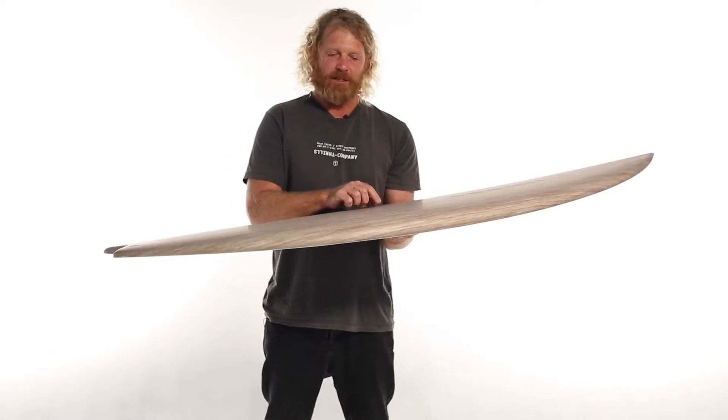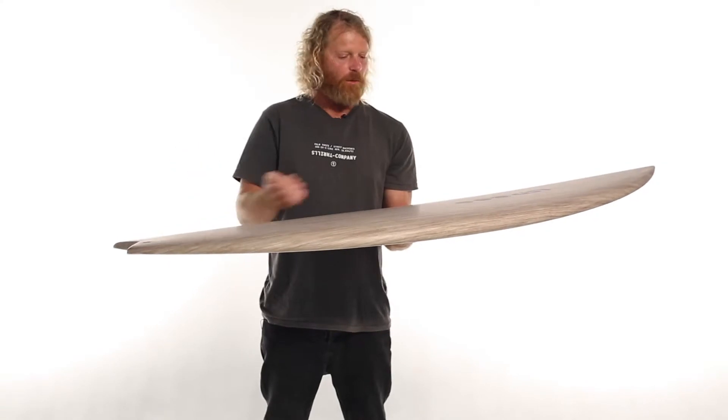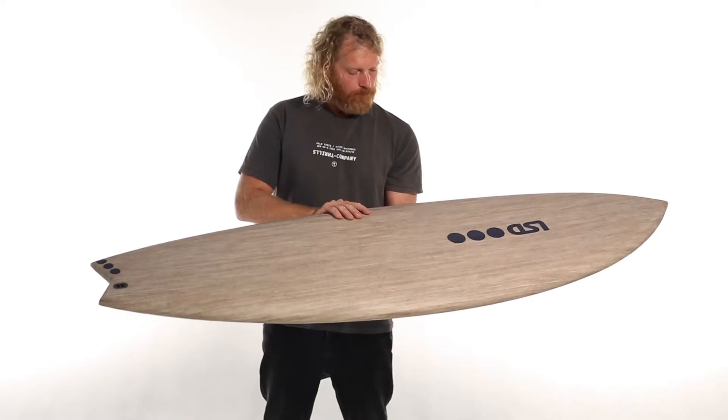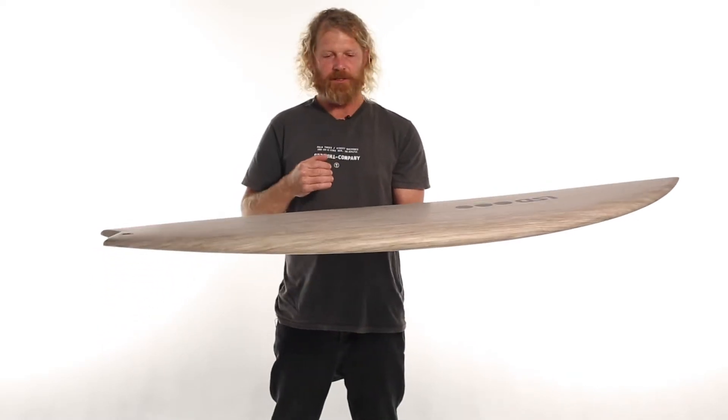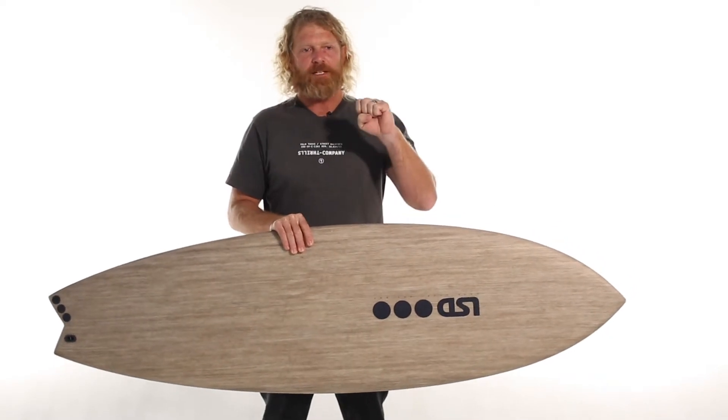The flax cloth is a UD cloth, so all the fibres are running in one direction from nose to tail. It also has good characteristics where EPS foam reflects impact,